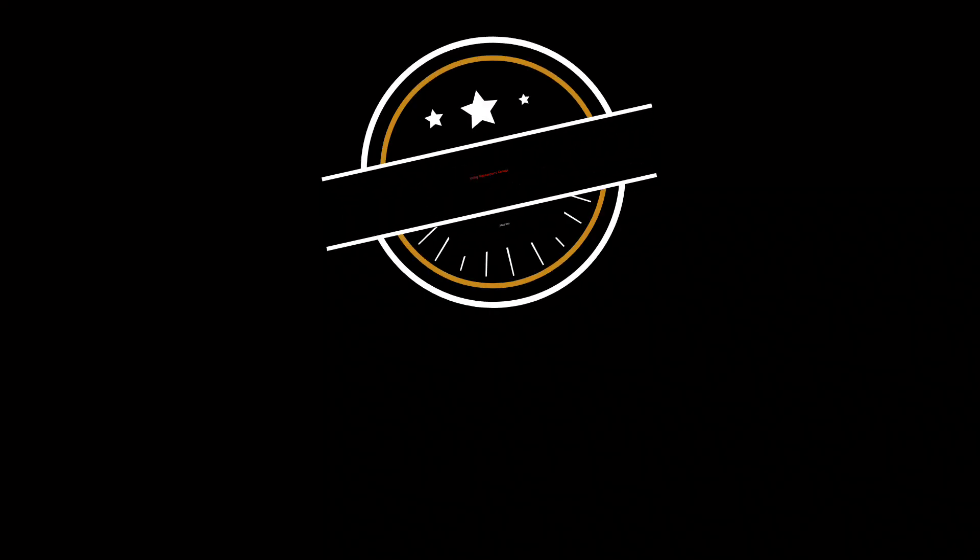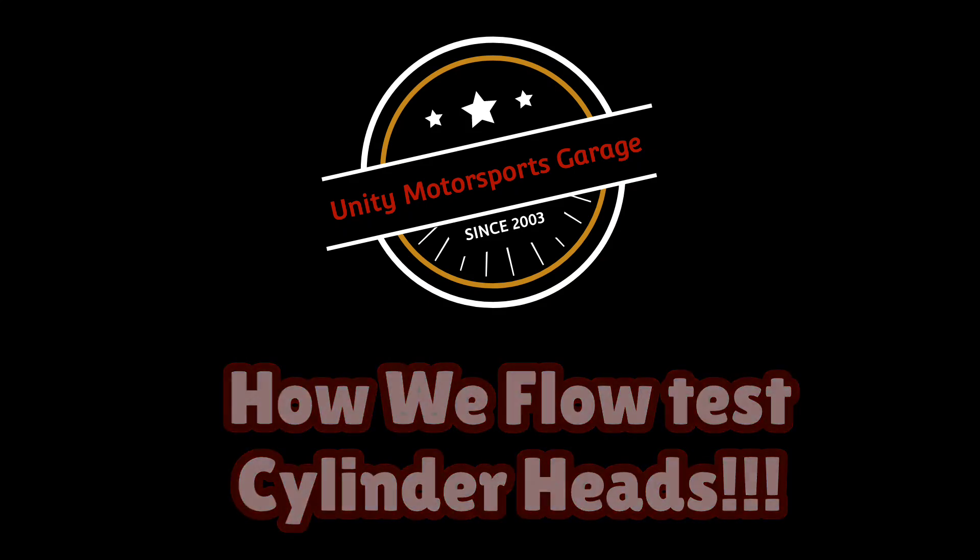Today on Unity Motorsports Garage, I'm going to show you the technique that we use to flow test cylinder heads. It's more than airflow, stay tuned. There are tons of videos out there on flow testing, but this is to show the procedure that we use. There are so many other factors that come into play when flow testing cylinder heads, and if you only use CFM as your guide, you're using just a fraction of what the flow bench can actually tell you.